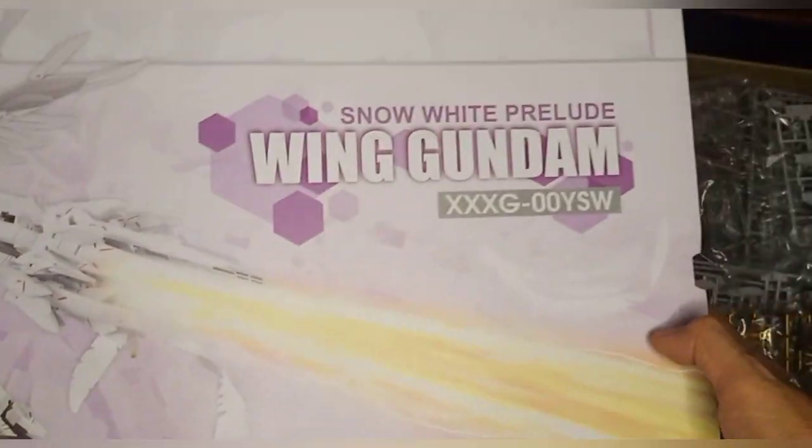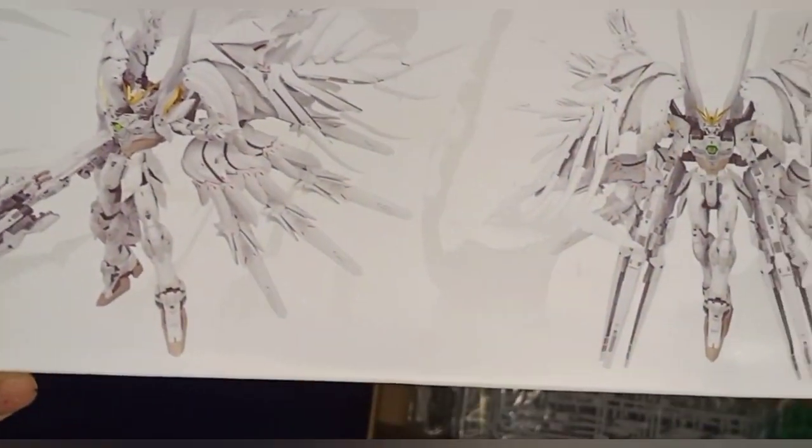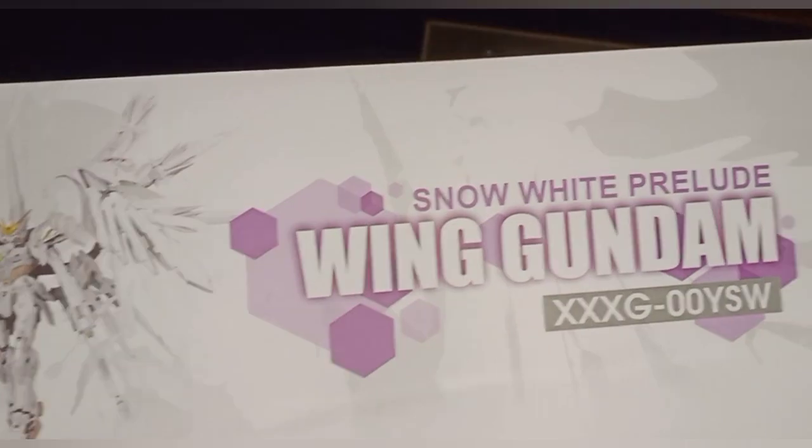Let's take a quick peek at the actual box print here. We have the product shots, weapons included, the binders, and cool poses that you can do with this model kit.